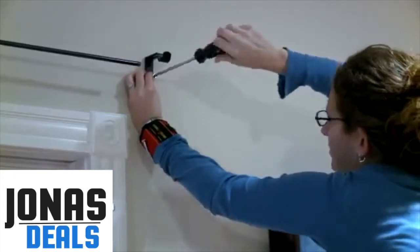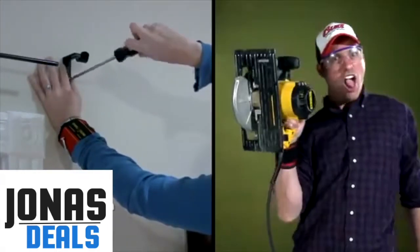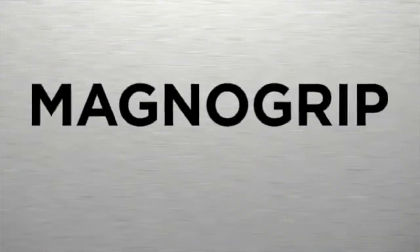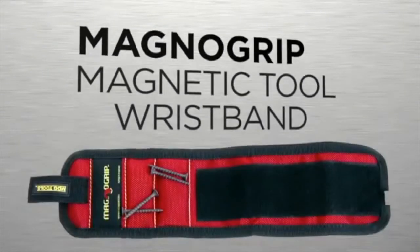So whether you're doing a little household maintenance or some major remodeling, let the MagnoGrip give you a hand. The MagnoGrip Magnetic Tool Wristband, available now.